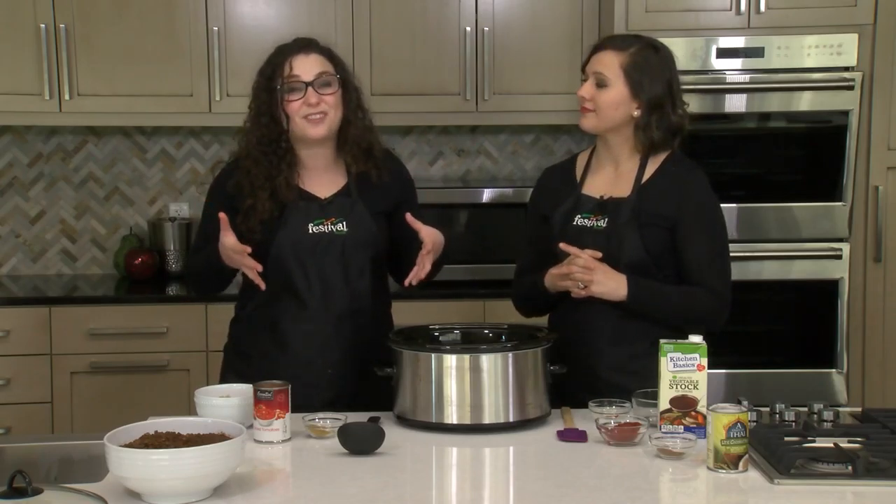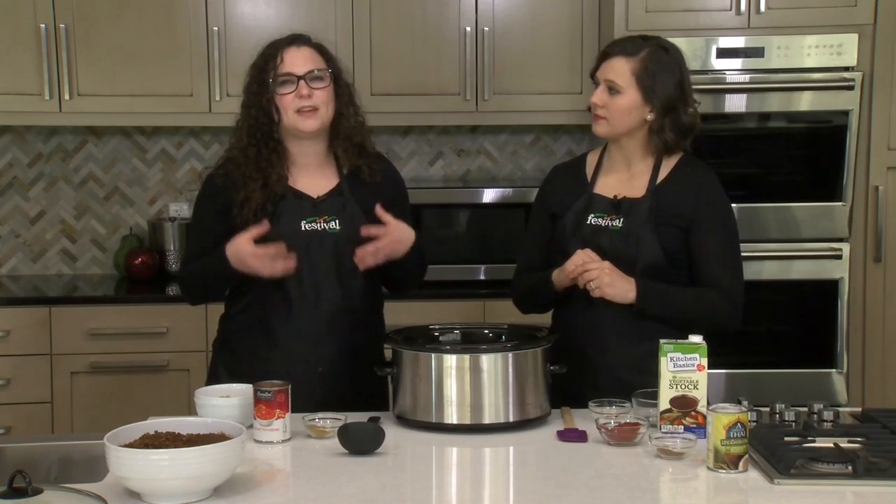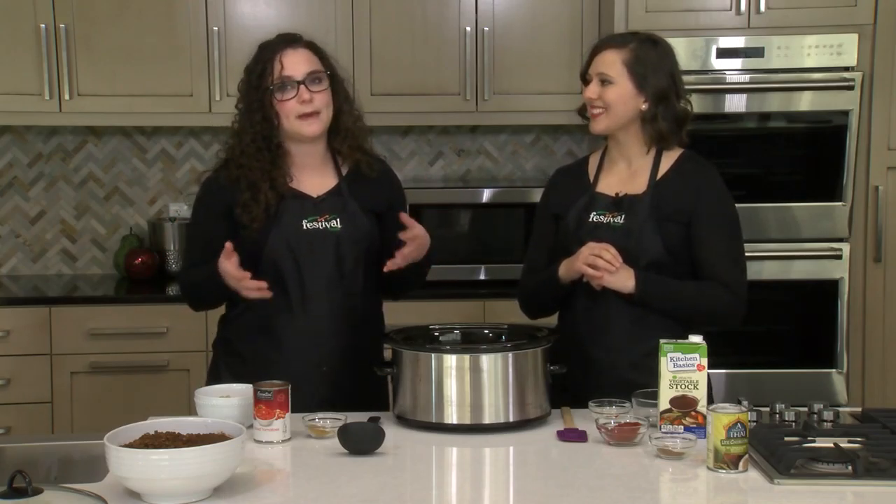When you're shopping for lentils, they are going to come dry. You just rinse them like you would with dried beans, but you don't have to soak them like beans. Just make sure you're cooking them in liquid.